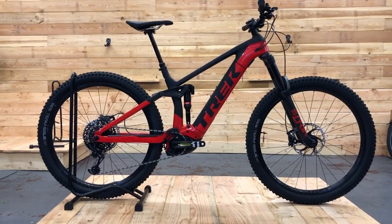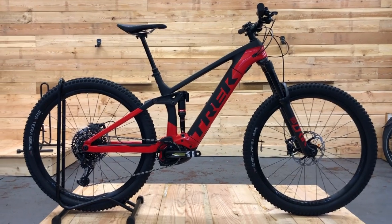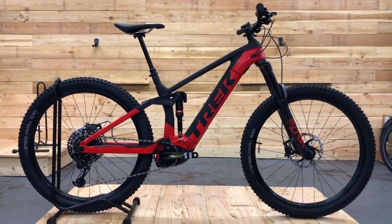I'll touch on the motor that's in the bike — the Performance Line CX Generation 4 motor — but we'll make another video detailing that more specifically. So this is just to let you have a close-up look at the bike.